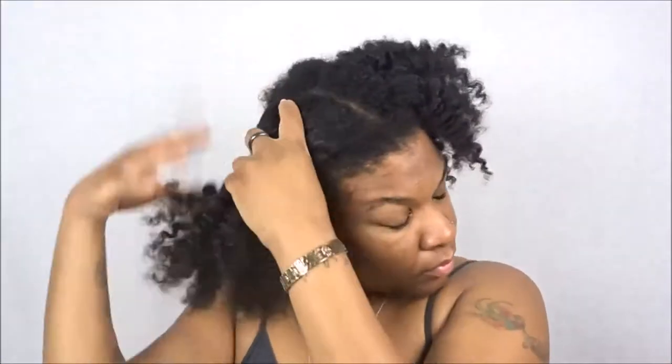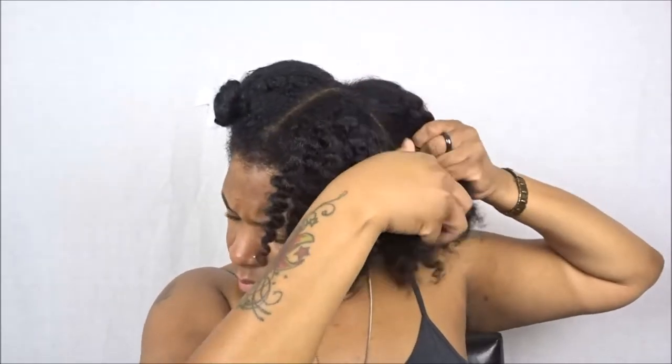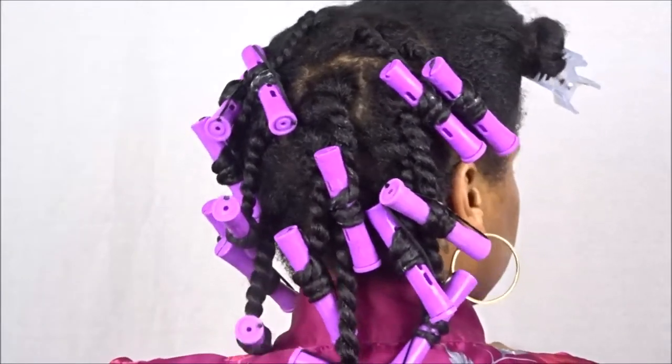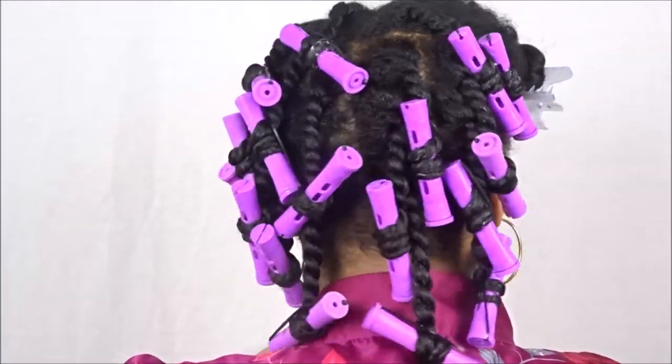We're going to start on just old hair — this is about a six to seven day old twist out after using Jessie Curls. If you haven't watched that review, it will be linked above and in the description box. We're simply going to place my hair into four sections to make it a lot easier to detangle. For the sake of time I already started on the back of my head, and we're doing a twist out with perm rods on the ends.